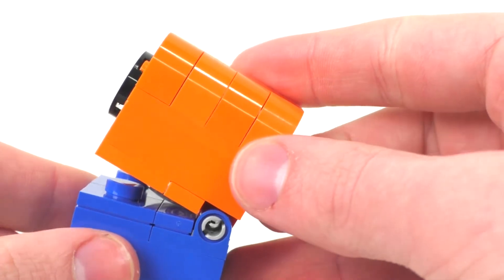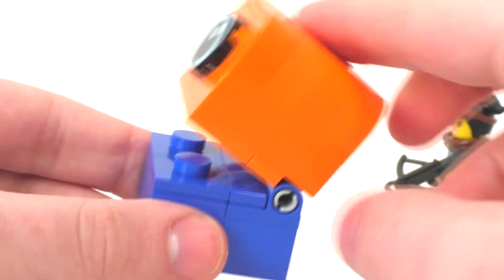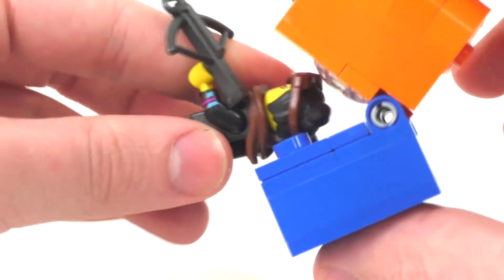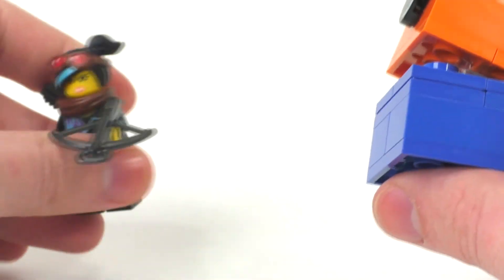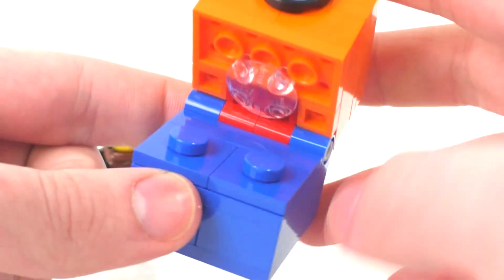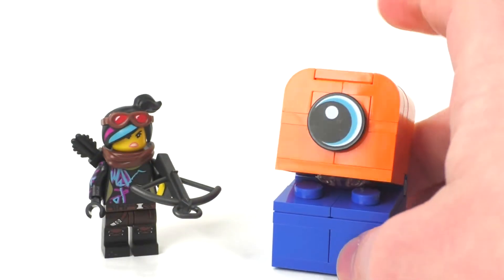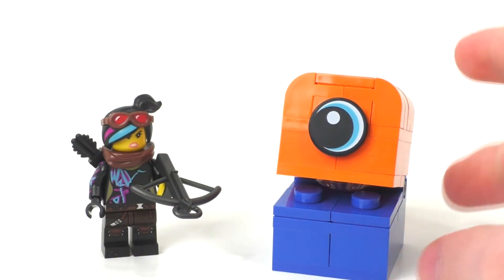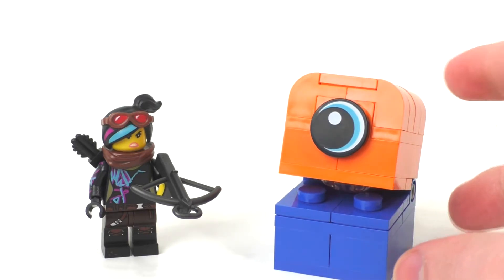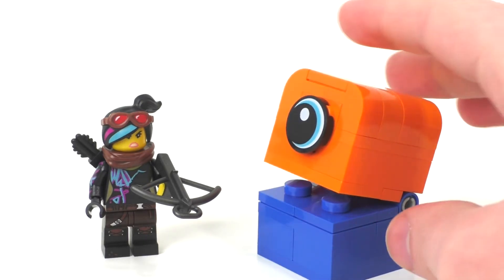The only play feature on this character is that you can have them sort of bite your other characters — I guess they're here to eat them. I haven't seen the movie yet, but I do plan on eventually seeing it and then doing more accurate videos based on the sets, as well as collection videos in the future.